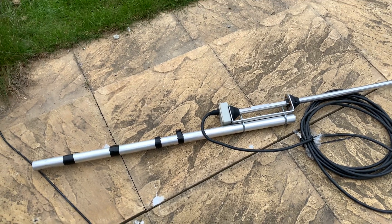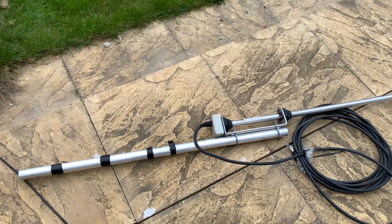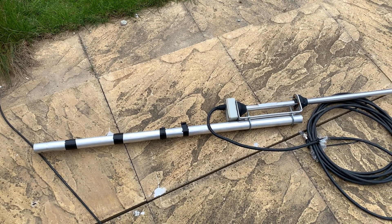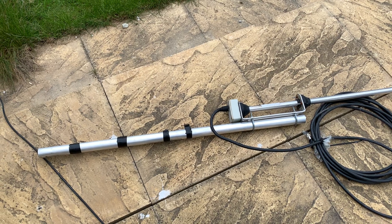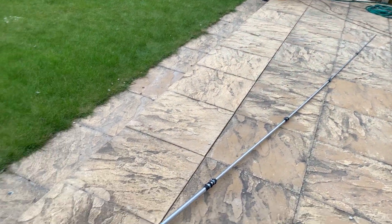Hi everyone, welcome to this weekend update video. You're looking at my Eurocom SE HF X80 wideband vertical antenna.